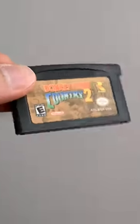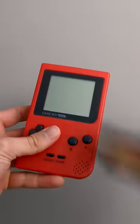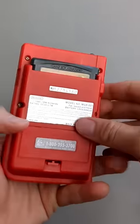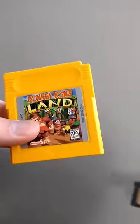What happens if you put a Game Boy Advance cartridge inside of a traditional Game Boy console? As you can see, we can put the cartridge inside because it's the same width, but it's not the same length, meaning we cannot push it down fully. Look at those two cartridges — one is tall and one is short.